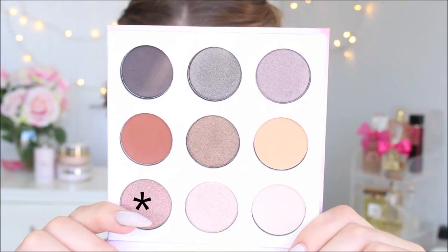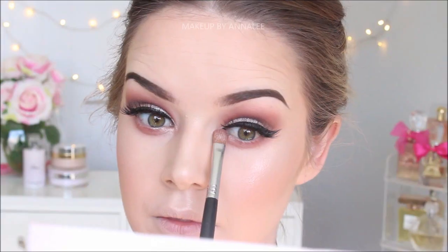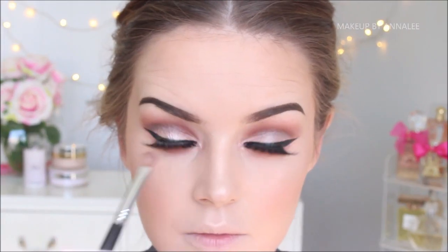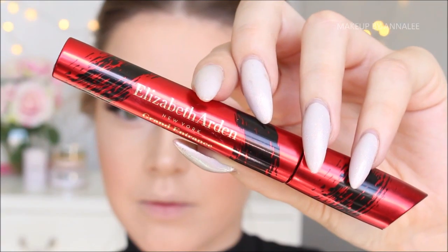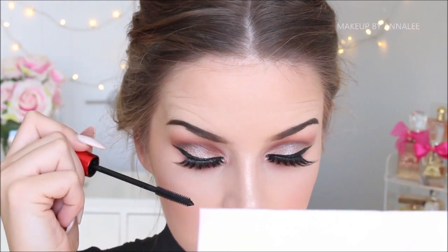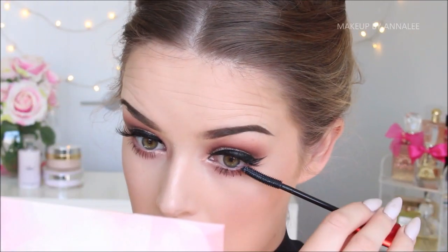I'm just going to use a fluffy brush to blend it out. Then using this beautiful dusty rose colour, I'm going to use a flat panned eyeshadow brush to intensify the corners on my tear ducts. For my bottom lashes, I've used Elizabeth Arden's Green Entrance Mascara — this is new on the market. I really like the wand because it defined and lengthened my lashes really nicely without making them clumpy.